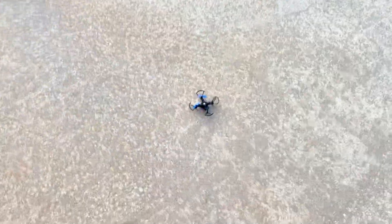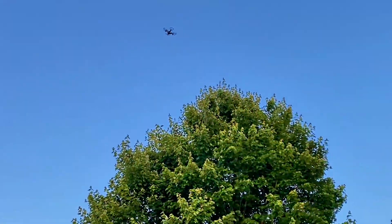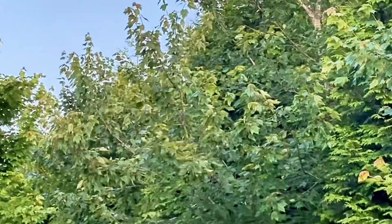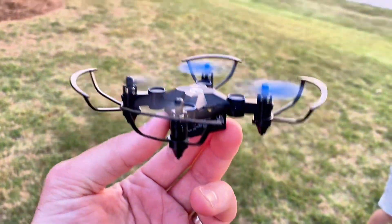One thing that really impressed me was the durability of the drone and how easy it was to handle. It really feels like it's built to withstand multiple bumps and crashes, making it perfect for kids and new pilots. The battery is easy to charge and lasts about 20 to 25 minutes in flight.